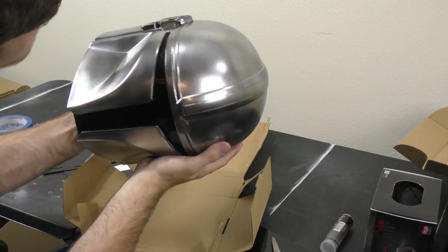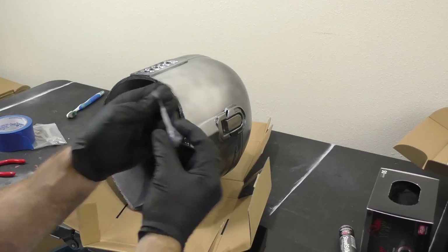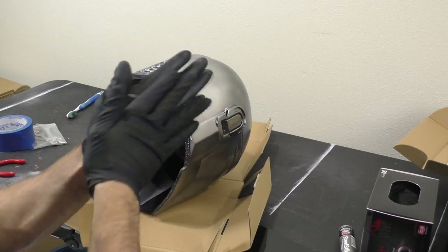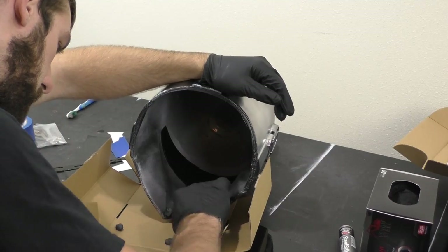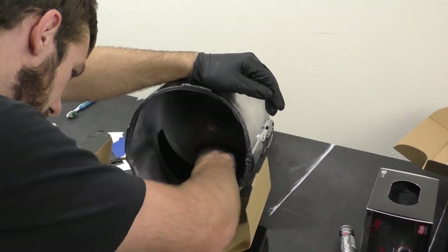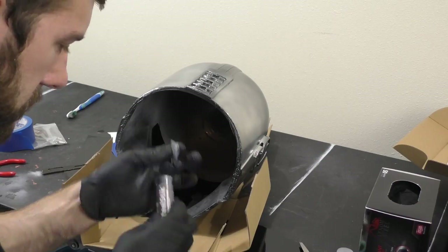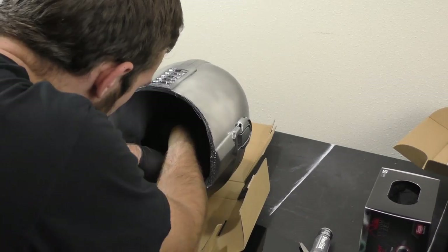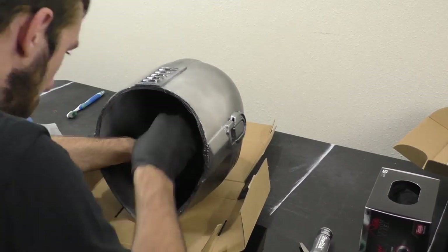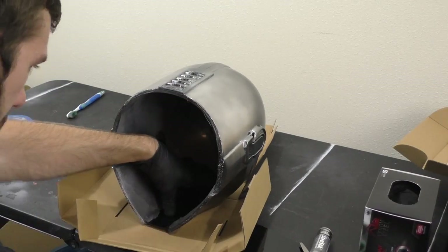To attach the visor I've been using a product called Steel Stick — a two-part putty that's workable for a few minutes but hardens to rock solid. Compared to glue or tape, this does a great job holding the visor in place. I split the putty into a few pieces, press them onto pivotal areas of the visor, and hold it in place for a few minutes while the putty hardens.